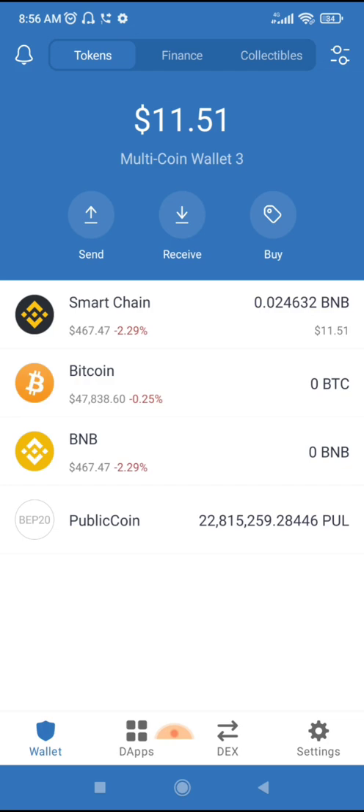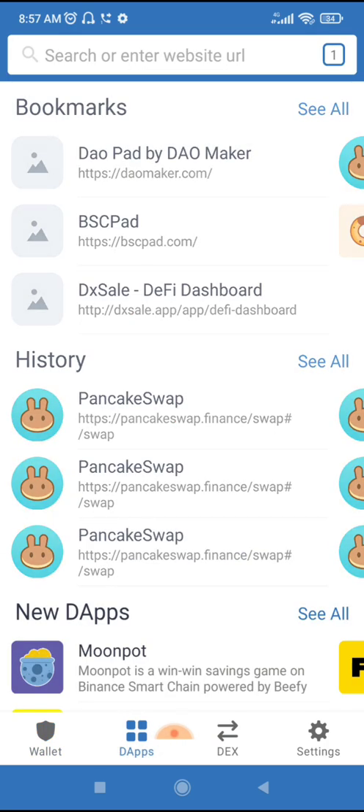I want to say something about public coin, but before that I'd like to show you something. Slippage and fee are not the same thing, and I'm going to prove that. You see that the slippage is 45% — that doesn't mean the fee is 45%. And the fact is, you don't even need that slippage of 45%. I'm going to prove that in this video and show you how to buy or sell your public coin without any 45% slippage.